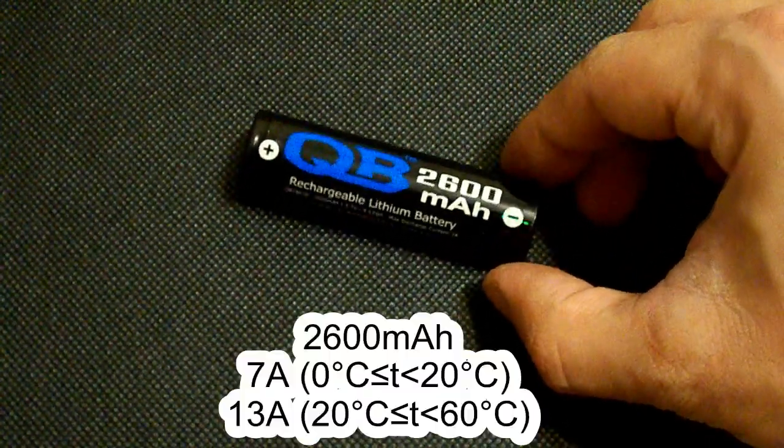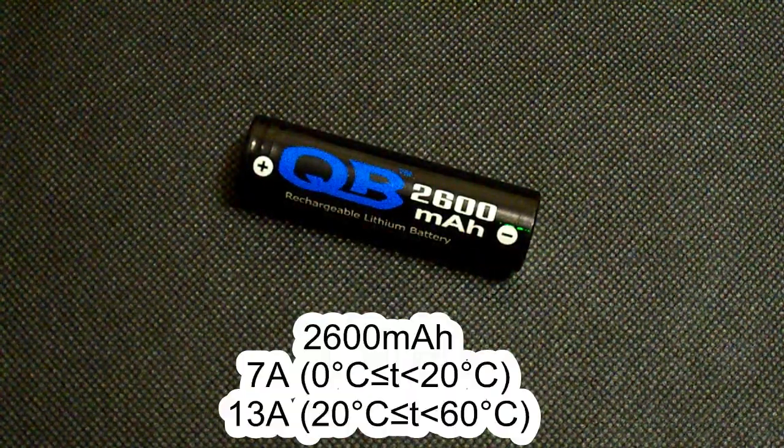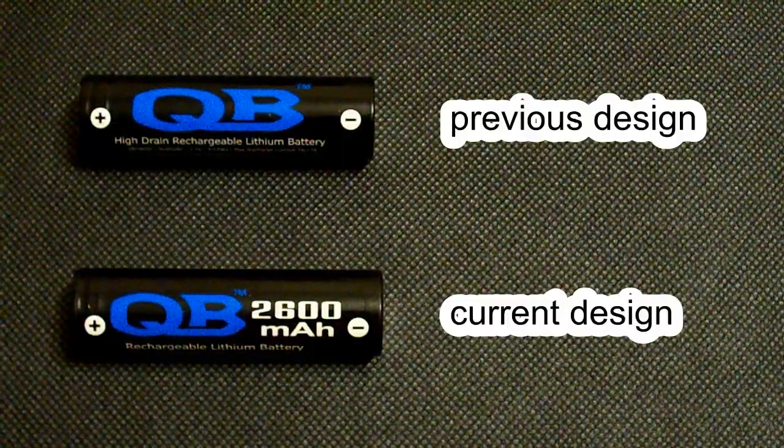It's rated at 2600mAh and can be discharged at up to 7A if the temperature is below 20 degrees Celsius, and up to 13A if it's from 20 to 60 degrees Celsius. This cell was restyled and now comes in a slightly different design.